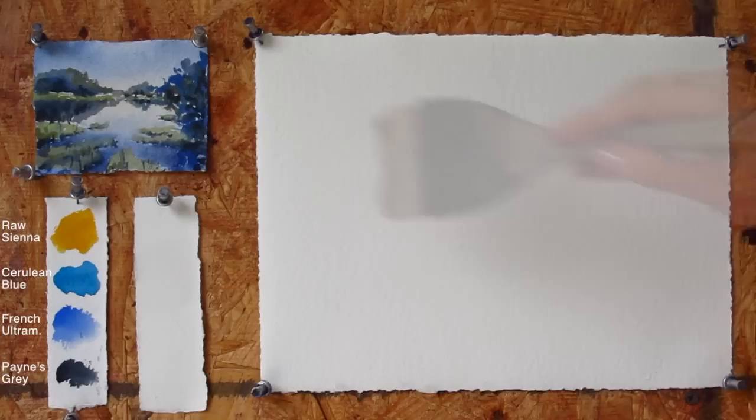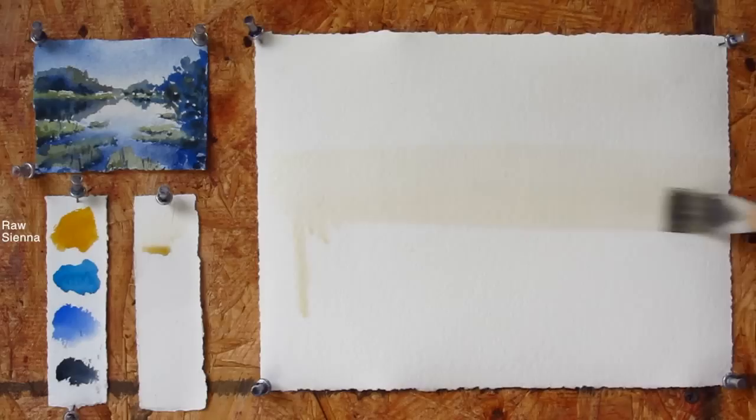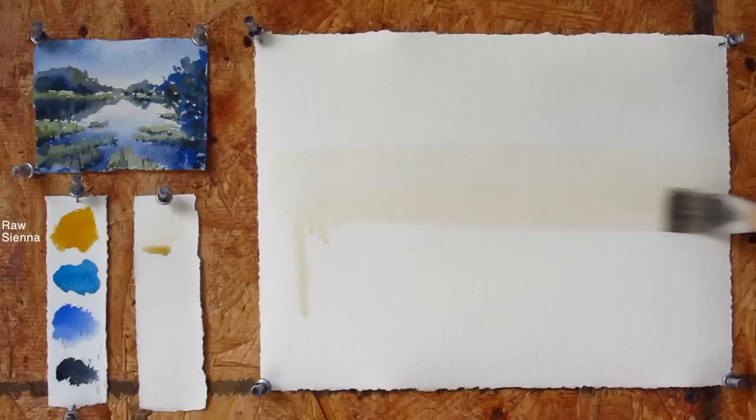Start by misting your paper with water. It should be equally moist, that's why I would use a hake brush to transfer water all over the paper. Give it a few minutes to soak in. Well-diluted Rossiena will be applied in the center of the painting. I usually paint on the wall, that's why you will see some dripping.